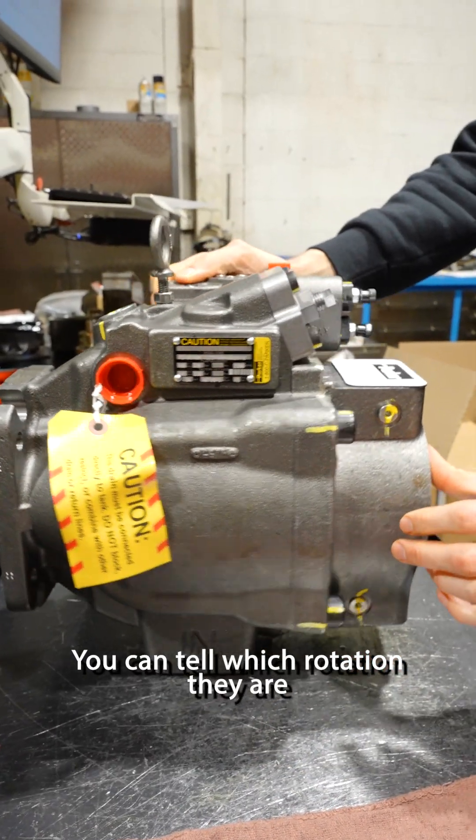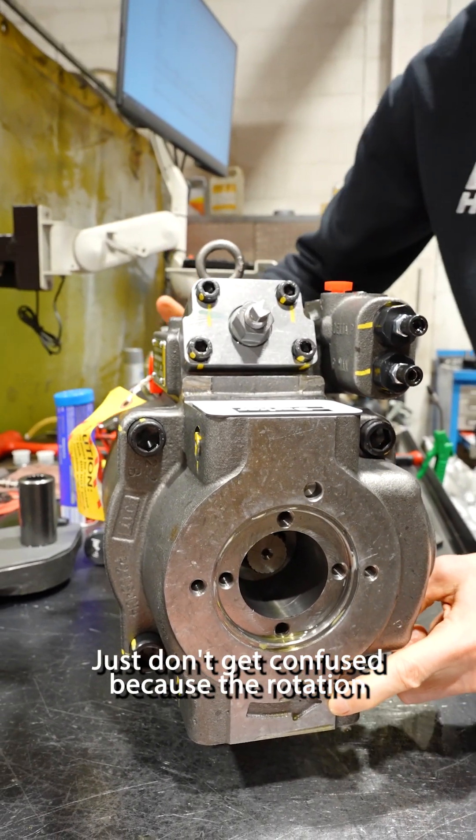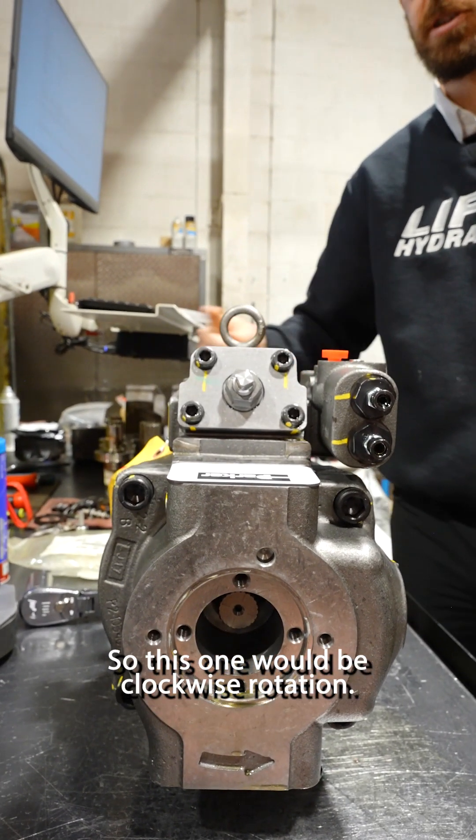You could tell which rotation they are by looking at the arrow on the back. Just don't get confused because the rotation is looking from the front shaft. So this one's going this way — this one would be clockwise rotation.